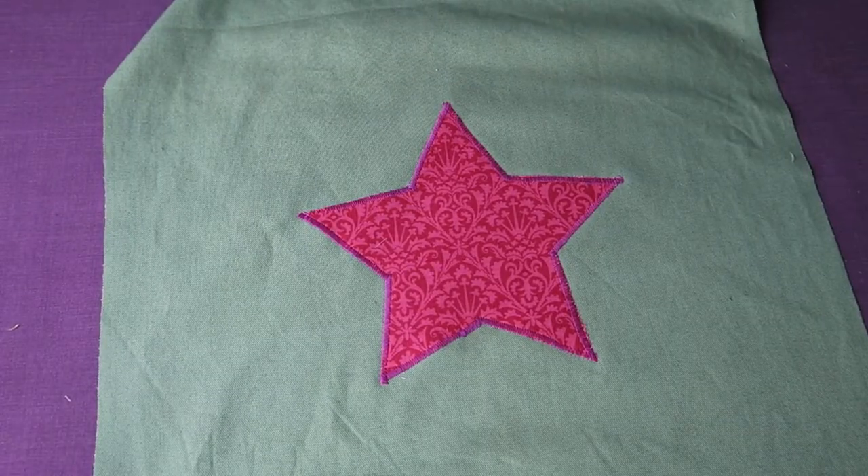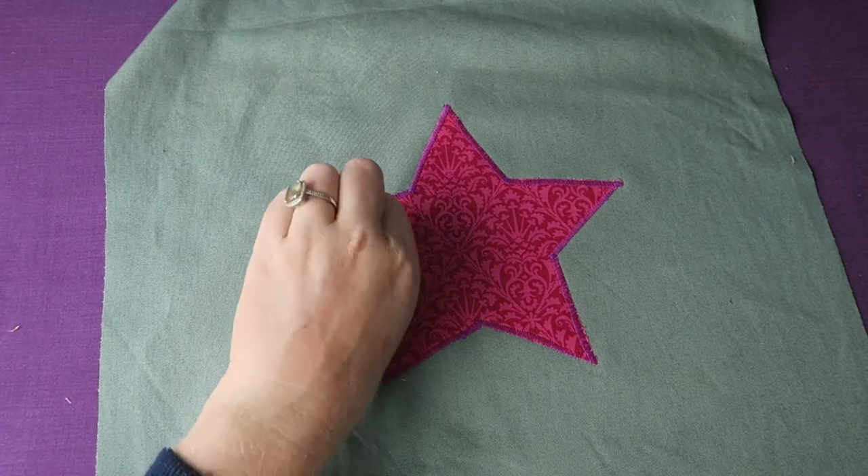And of course, you can be as creative as you'd like and make any design you'd like with flysofix and some knit fabric.